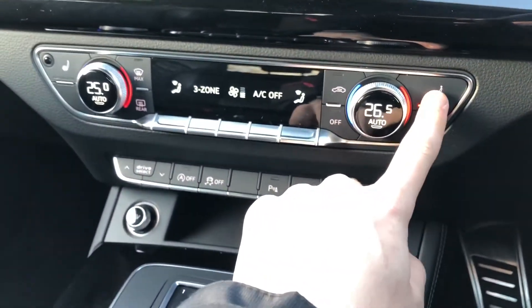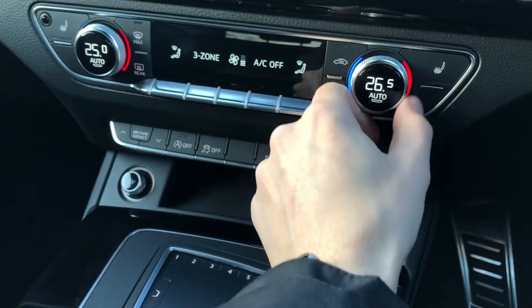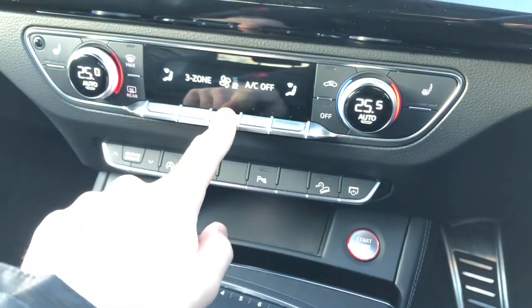Beneath there you get dual climate control which includes heated seats in the front, perfect for those long cold winter mornings, so everyone can sit comfortably at their own temperature.